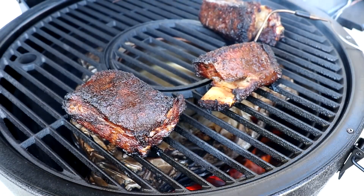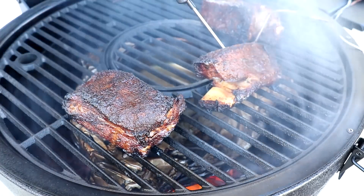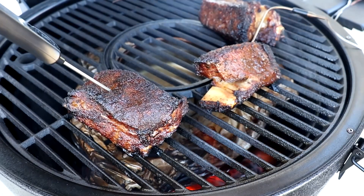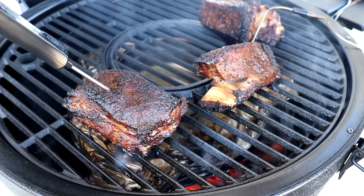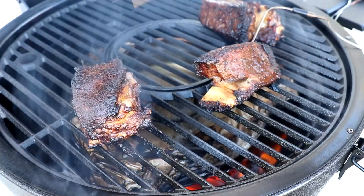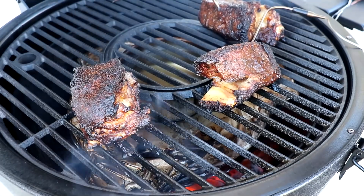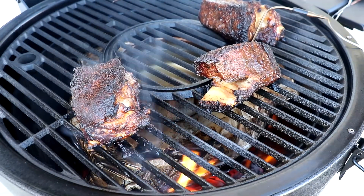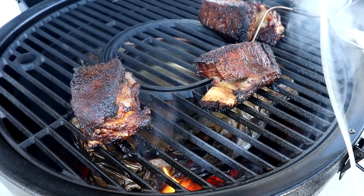We've been going about a couple of hours and I want to go ahead and check these. One of them is at about 150°F. This thicker one is at 147. That one is pretty good too — 147 in that area. I'm going to go ahead and spray them using my favorite sprayer, the Barbecue Mister, with a little bit of beef broth. It'll flame up on me a little bit.